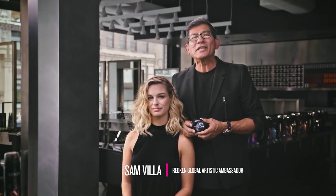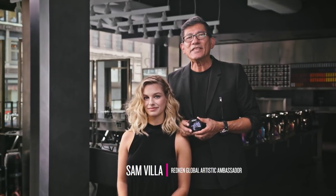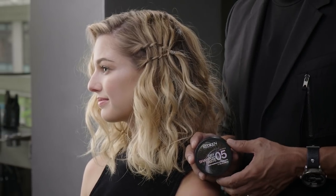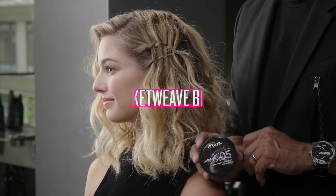Hi, I'm Sam Villa, Redken Global Artistic Ambassador. In this video, I'm going to show you how to create a basket weave braid using Dry Shampoo Paste 05.